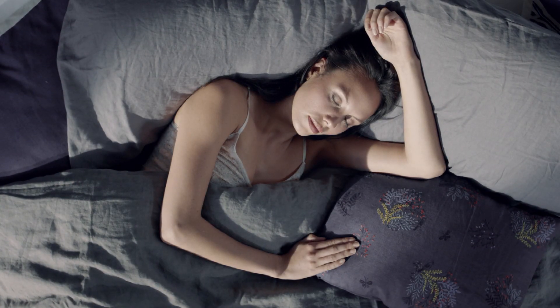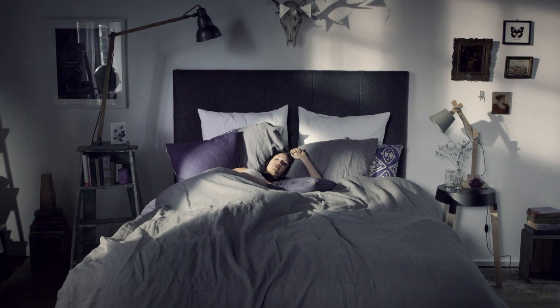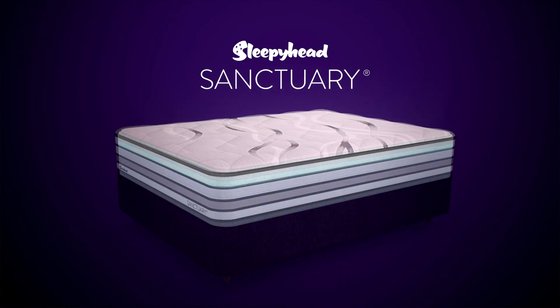A great sleep can completely transform the way you look and feel. In fact, it's the best beauty treatment your body can have. Introducing Sanctuary, Sleepyhead's best ever bed. Wake up feeling revived, refreshed and revitalized.